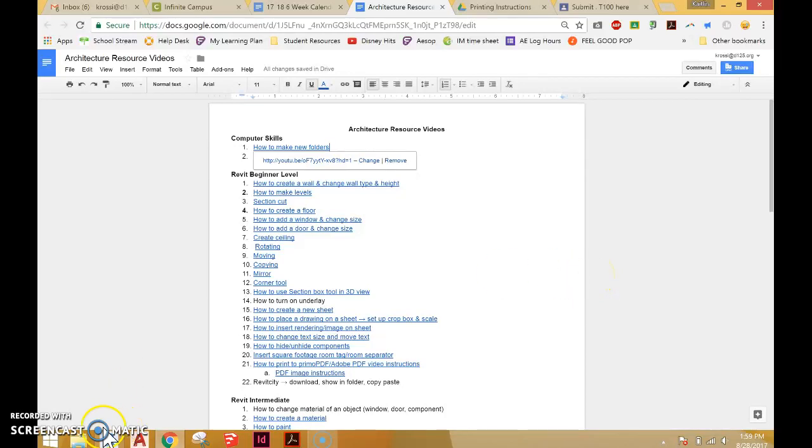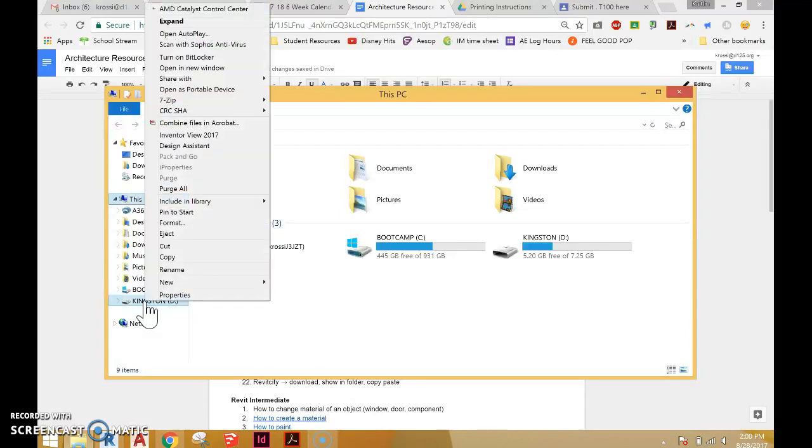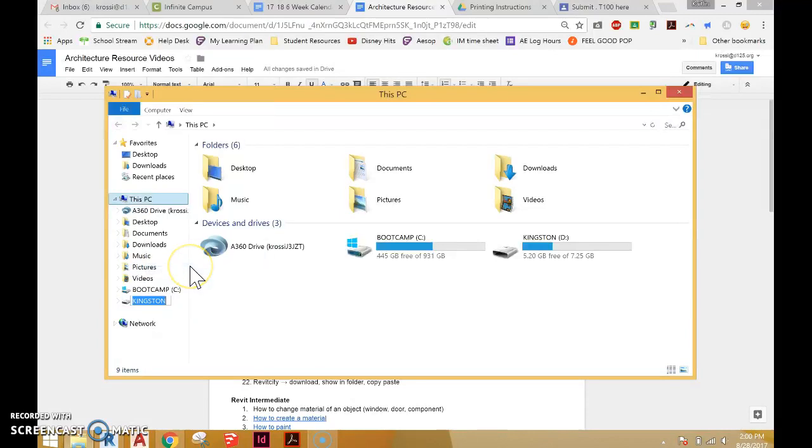The first thing you do to rename your flash drive is go to the bottom left-hand corner and click on the yellow folder. Then you'll find your flash drive over on the left-hand side, and all you have to do is right-click and rename it to your first name and last initial, and then just hit enter to set it in stone. And that renames the name of your flash drive.